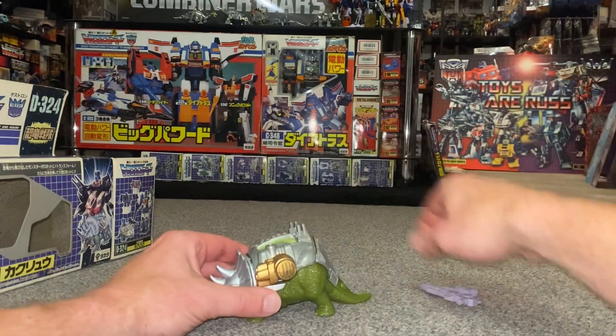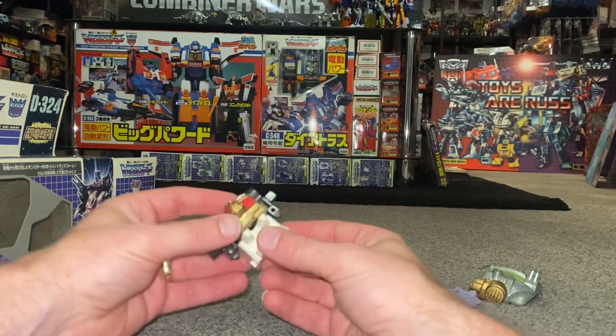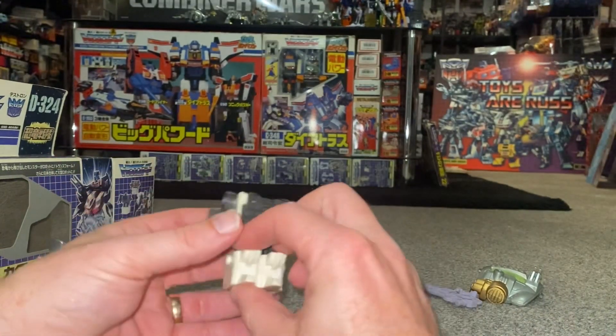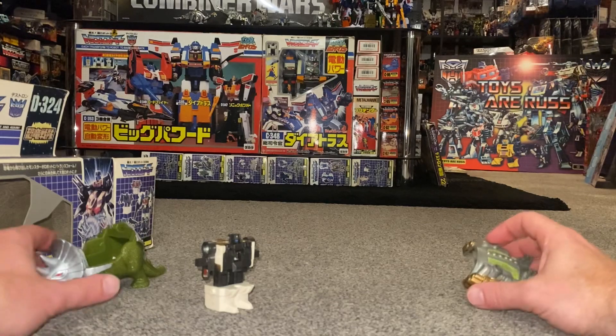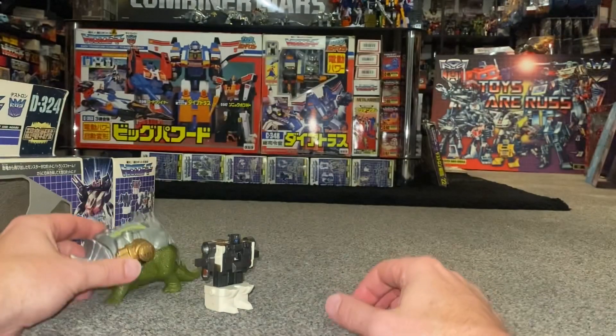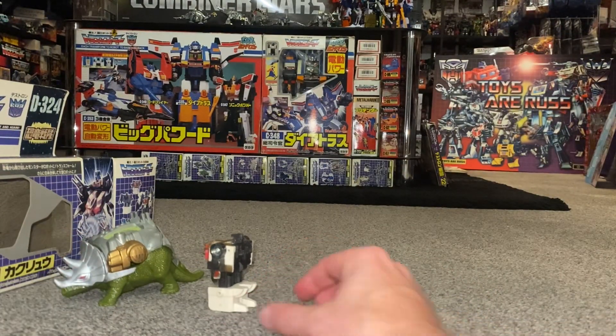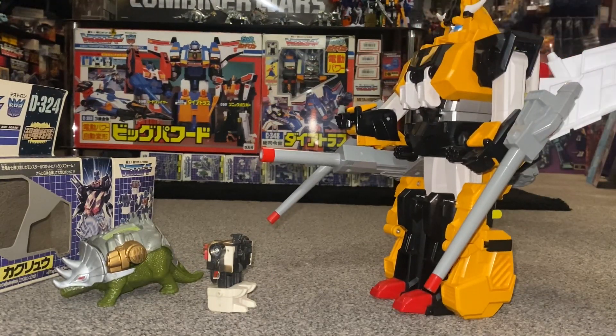Let's do some quick comparisons with Victory Leo just to give you an idea of how off-scale they were. The transformation back is just fold the legs out and fold the head up. I'm not going to pop the weapons back in him as they're not his, but I'll keep the dinosaur built up. For those who've been with my channel for a long time, this is the very last piece of Dino King I've been searching for, so I'll be able to do a complete Dino King video. And there's Victory Leo - that's ridiculous, you can see the size difference.